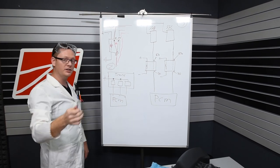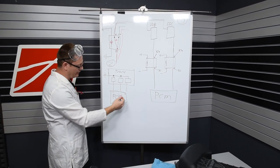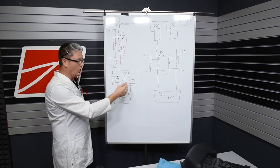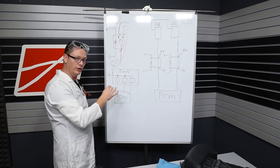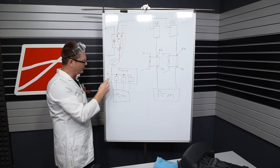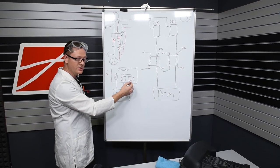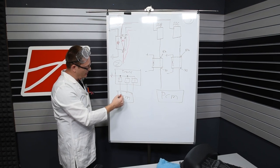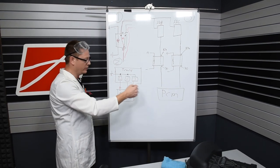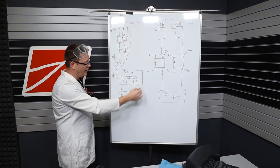Step two: you have to understand how the shift solenoids in the transmission work. We have our transmission and our PCM. Inside the transmission there are shift solenoids that open and close to control fluid flow through the circuits in the valve body. Usually all solenoids in a transmission share one common power source, and then the PCM will ground individual solenoids to turn them on or off. The PCM grounds this one to turn it on, turns that one off, turns another on — and you get your extra gears by turning solenoids on and off.